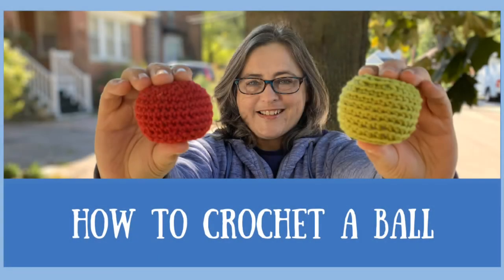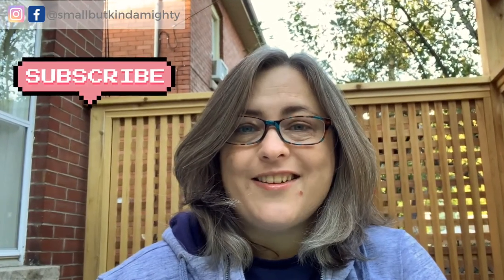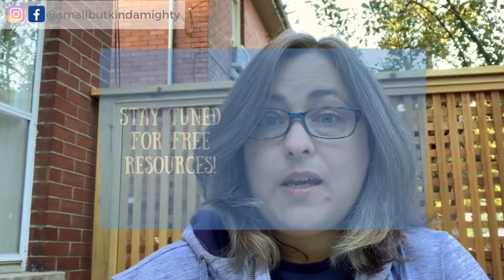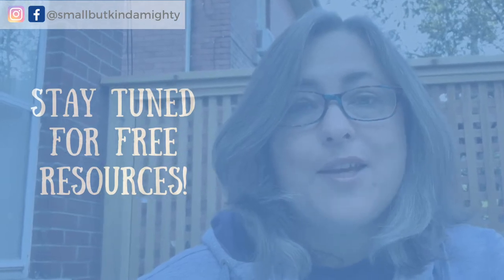Hello, this is Deanne from Small But Kind And Mighty. By the end of this video you will know how to crochet an amigurumi ball in two different ways and how to close and finish both. If you're a crocheter or you're interested in learning, please subscribe to my channel. And if you're interested in free patterns and free crochet resources, then keep watching.